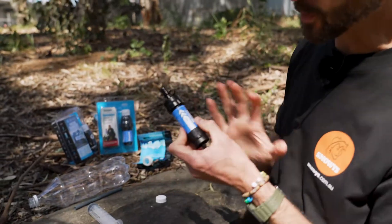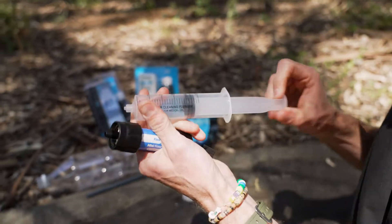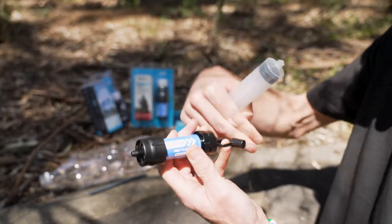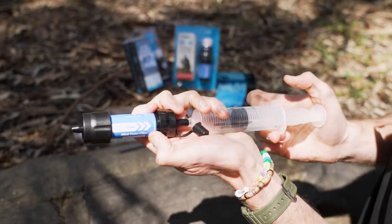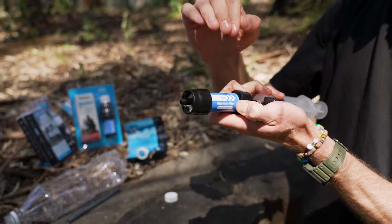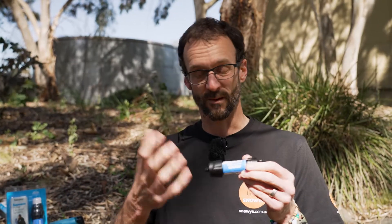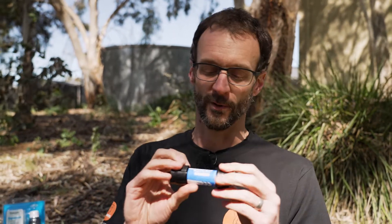If it gets hard to push water through because the filter is blocked up a bit, it's field-maintainable — it's back-flushable. You get this plunger included in your kit. It fits over the end, and to clean it, you fill the syringe with clean water on the clean side of the filter, put it on the end you'd normally drink from, and force the clean water back through the filter, which flushes all the baddies back out the other side. Discard that water, and it returns the flow rate back to close to new. It has a rated lifetime of 100,000 gallons — they use American figures — which equates to about 378,000 litres. So it's probably going to last you a lifetime; that's a lot of water for all your hikes and adventures.